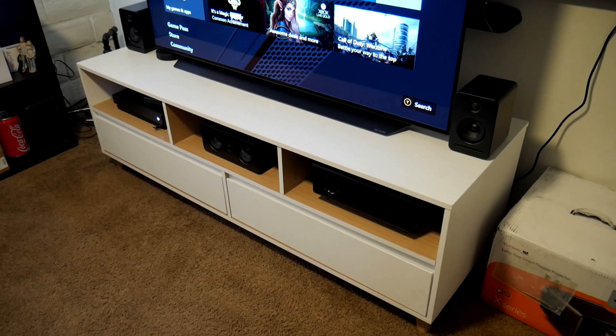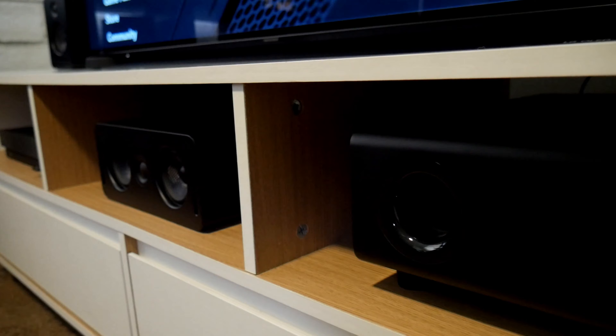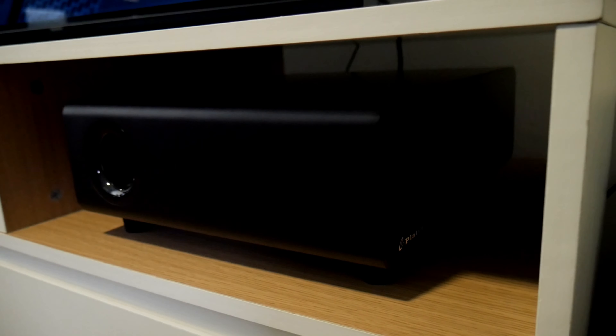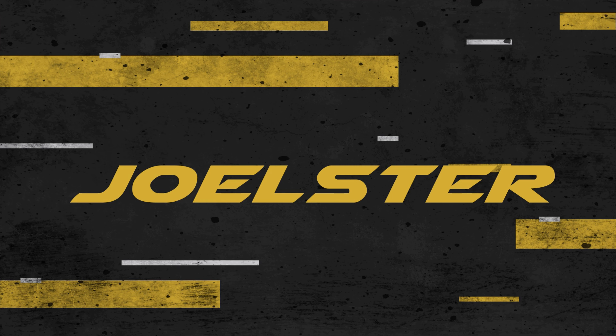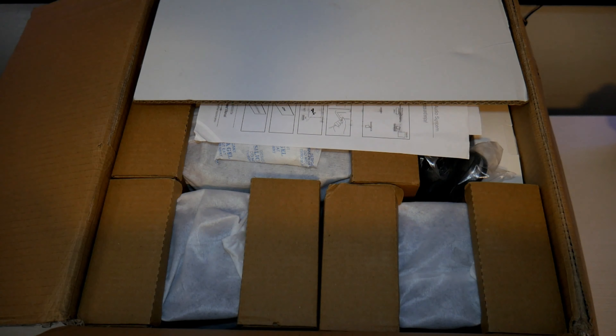This system works seamlessly with WiSA-compatible devices and speakers — in this case, Xbox One, Windows 10 devices, and also 2019 and 2020 LG OLED and Nano Cell TVs. Basically, it reduces the need for speaker wires. I have a full 5.1 sound system without a receiver and no speaker wires. In this video I'll show you what you get, how to set it up, and how it works. Welcome to the channel — I'm Joster, let's do this.